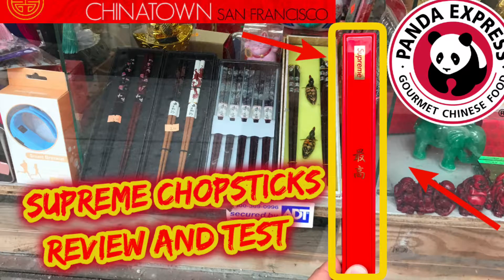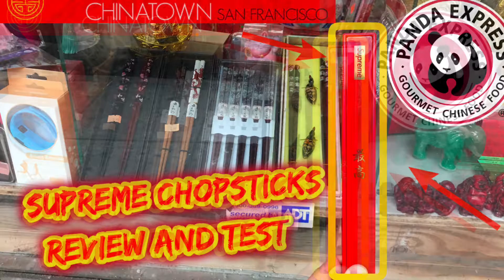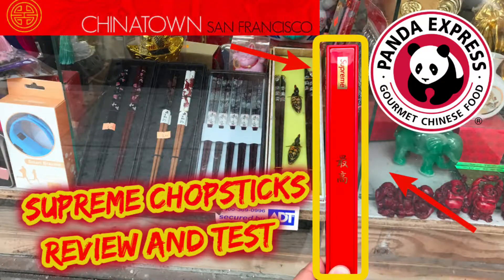Hi guys, this is my Supreme chopsticks unboxing video. I will also be testing the chopsticks on food items, including Panda Express.